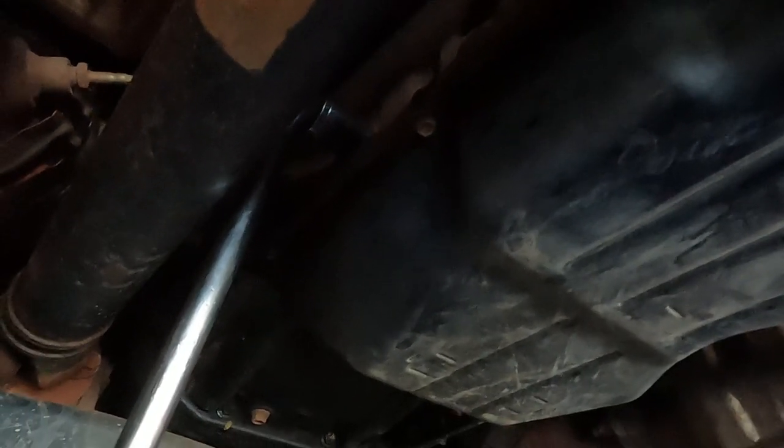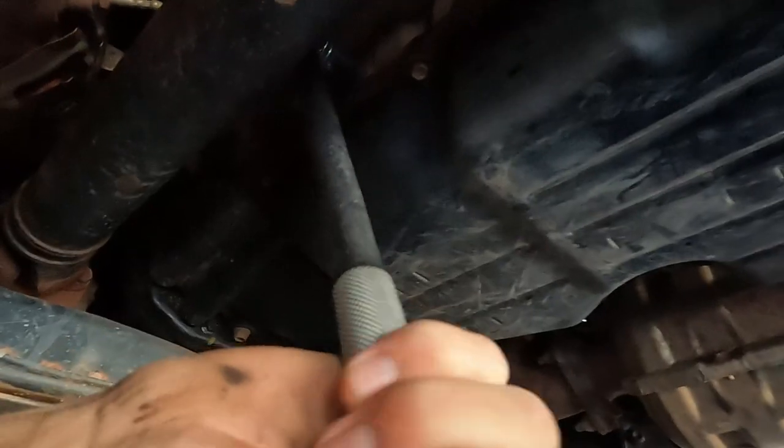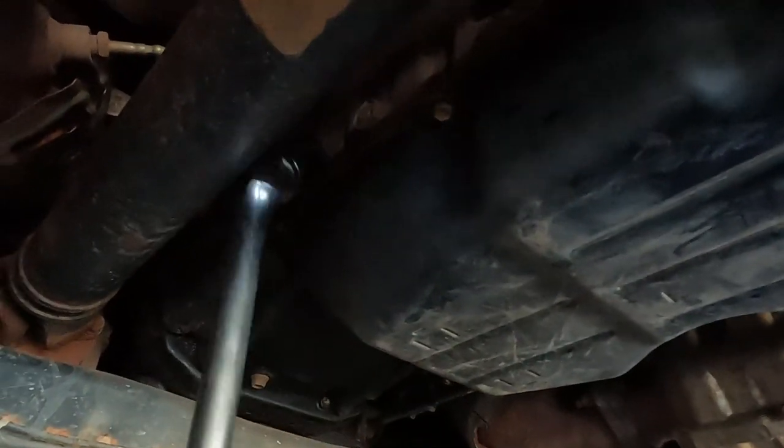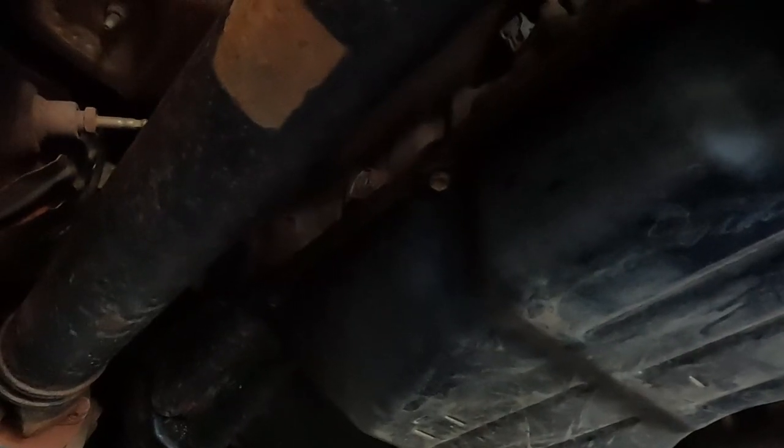I'm just going to crack this fill plug here — and that's where we're going to fill up our transmission oil.